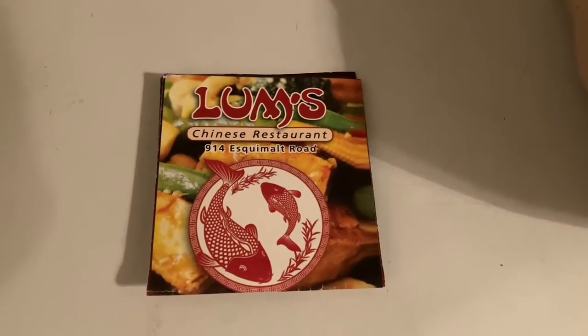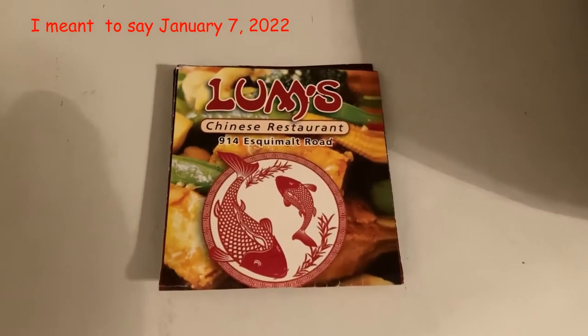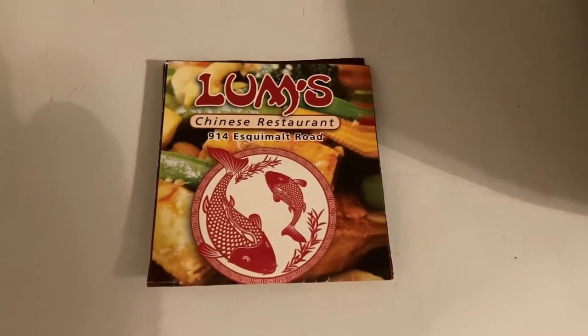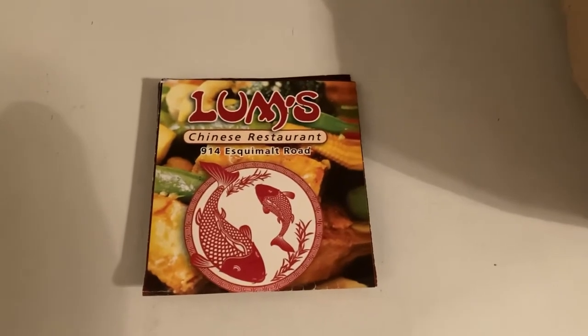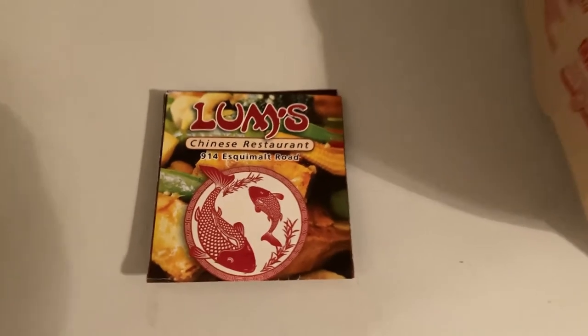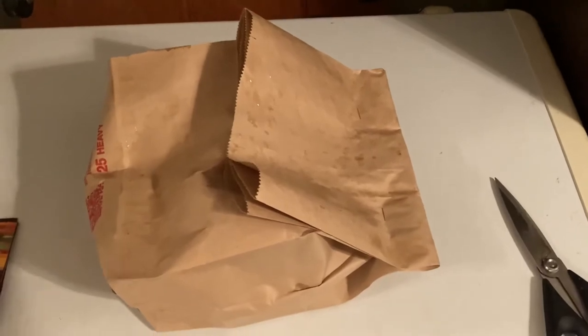Hi everyone, it's January 7th, 2021. We're doing another restaurant review — we've done Lum's before. They're in Victoria, in the Esquimalt area at 914 Esquimalt Road. They've introduced new packaging; they're now presenting it in a paper bag instead of a plastic bag, so we're going to do a review of that.